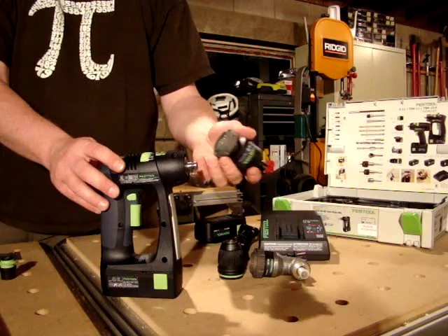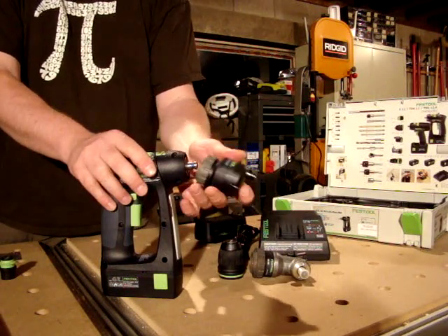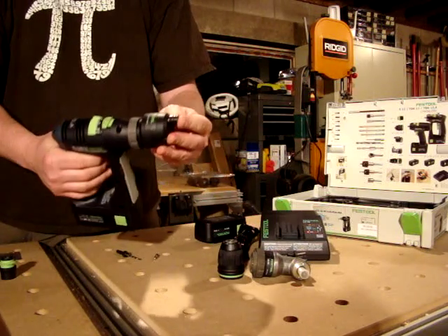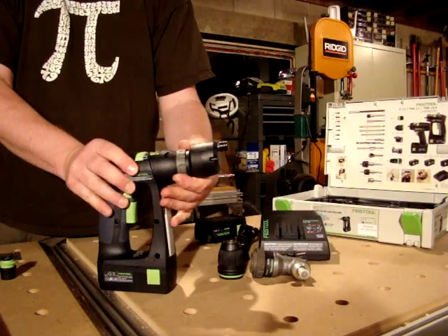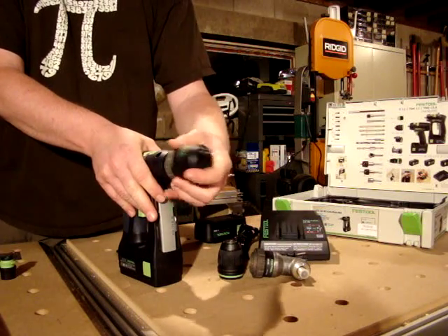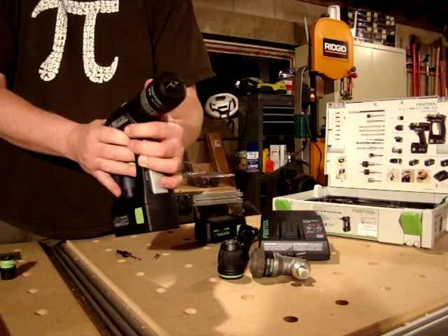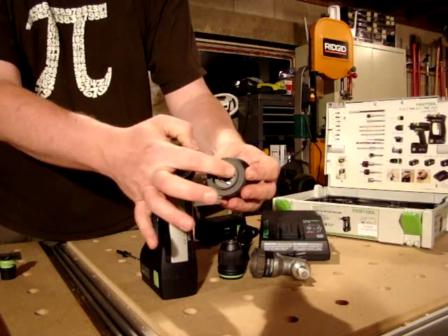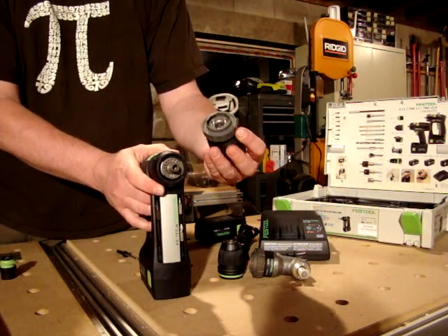This kit also comes with an offset adapter, which gives you the ability to put the drill up close quarters to any kind of surface and drill or drive very close — basically along the top or the side of the drill. This can be done at the 12 o'clock position, or you can put it over at the 3 o'clock position. There are actually about 16 positions you can put it at, and you can see the teeth here match up with the teeth on the drive shaft.